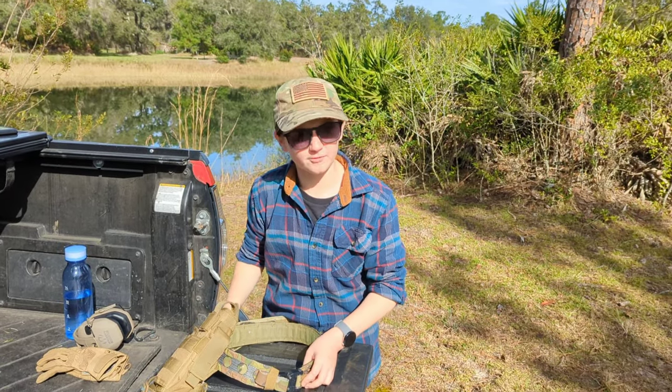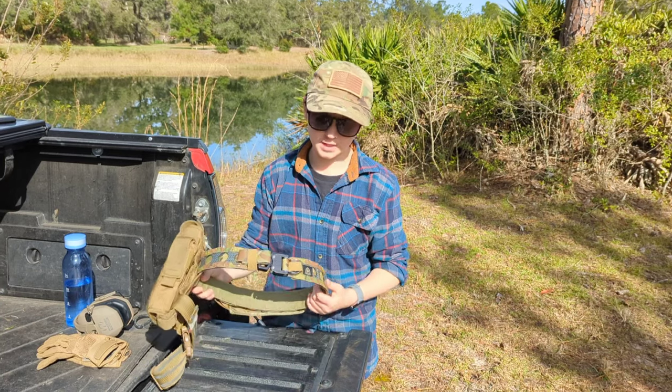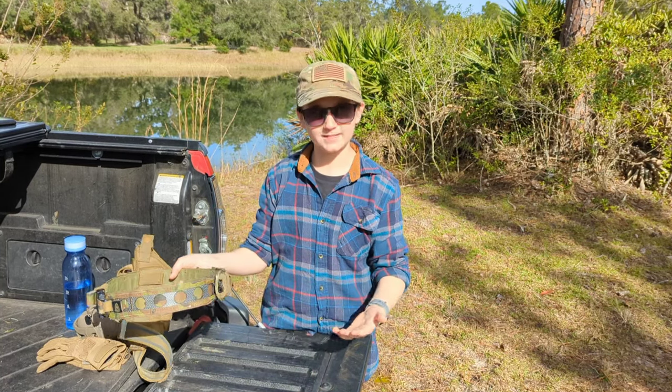Hello everybody, welcome to Floor Man Firearms. Today we're going to be talking about the infamous Bison Belt by Ferro Concepts.